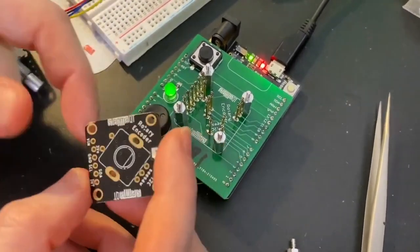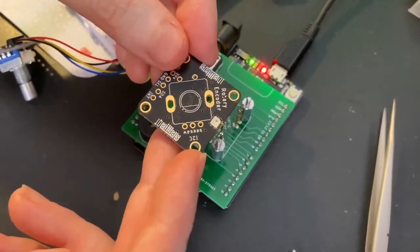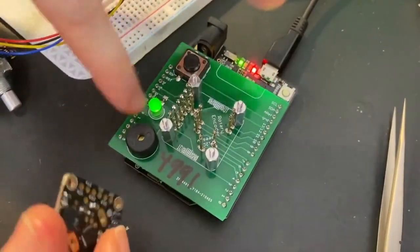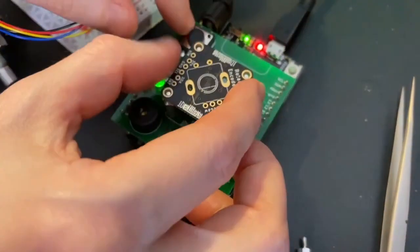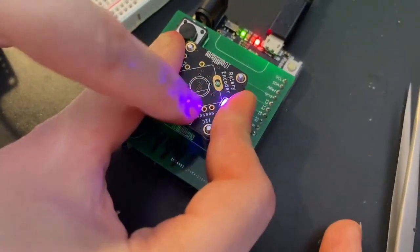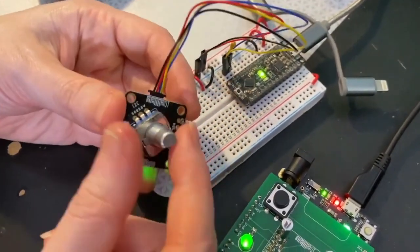I built a tester for the Seesaw rotary encoder. This is an I2C to rotary encoder converter manager that uses a SAMD09. I'm using this Metro Express to run the SWD DAP code that will program this chip. So I put it down here and I press the button, it will program it, and then that's how I know it's working — it's all rainbowy.